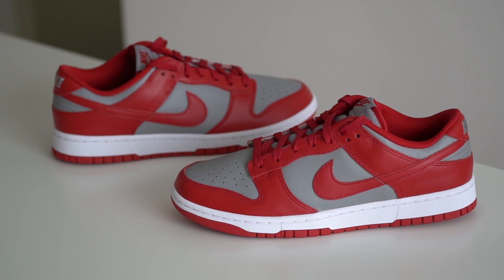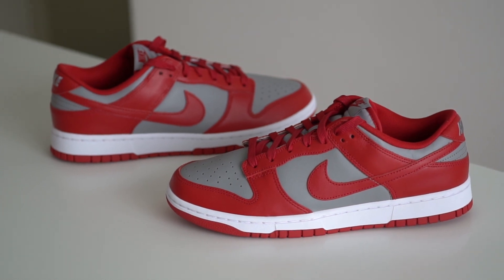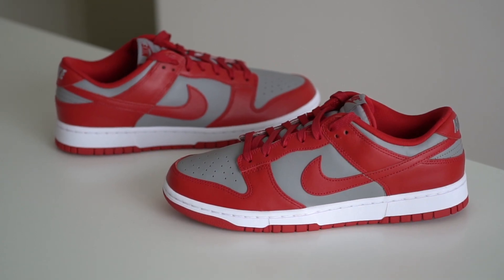In terms of comfort, just like Jordan Ones and Air Force Ones, the Nike dunks are not really the most comfortable shoe around. They're pretty okay but there's a firm, flat kind of feeling underfoot and there's not really too much going on from a cushioning point of view.